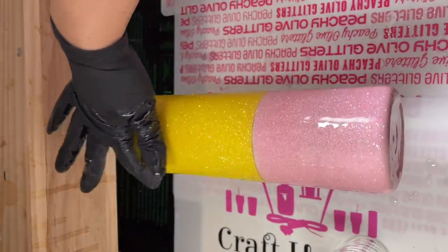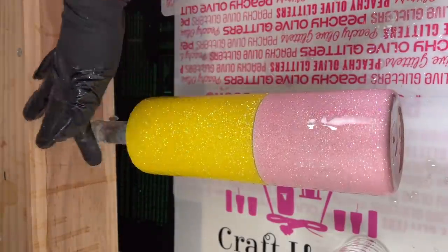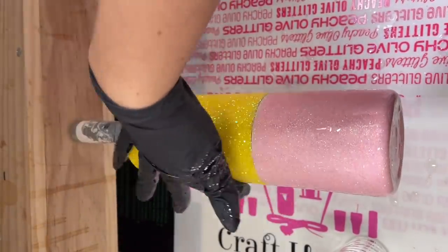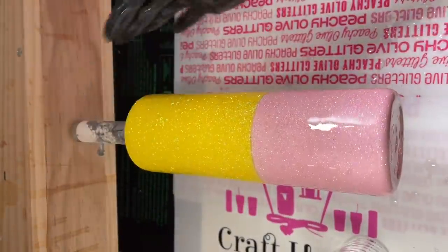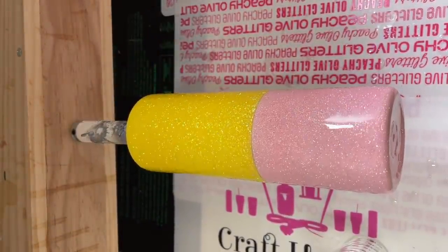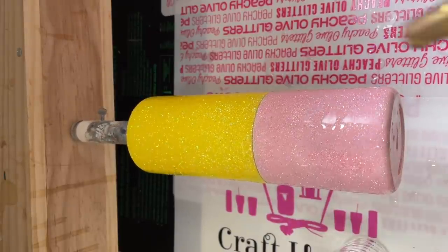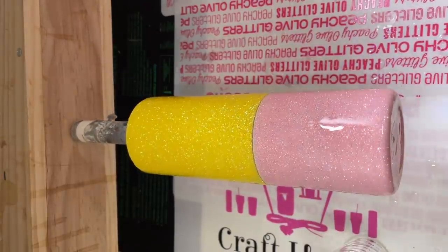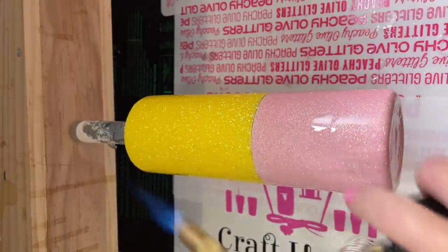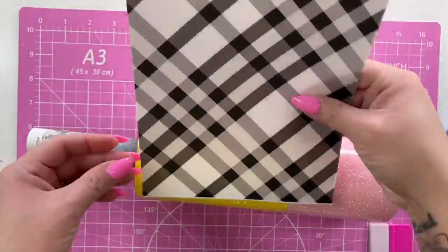That first coat was about 50 milliliters of epoxy and my second coat is just going to be 20 milliliters. I let that second coat dry for about eight hours — just about overnight. Then I actually did a third coat of epoxy before applying any vinyl. That third coat dried for about 12 hours because I wanted everything completely smooth and glossy before applying the clear printed vinyl.